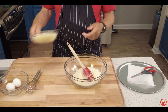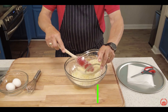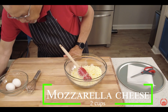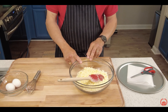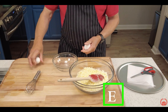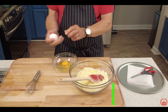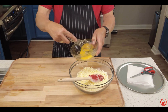Two cups of mozzarella — I have the shredded mozzarella. You can use grated mozzarella, but you definitely want to use mozzarella with a low fat content. And two eggs — one, two. I break them on a flat surface so the eggshell will only break in half and you don't get all those little shards. Let's go ahead and beat up our eggs.